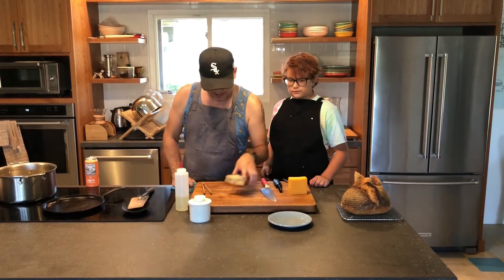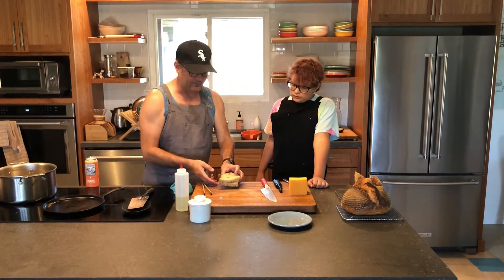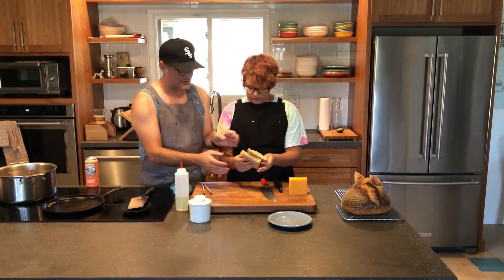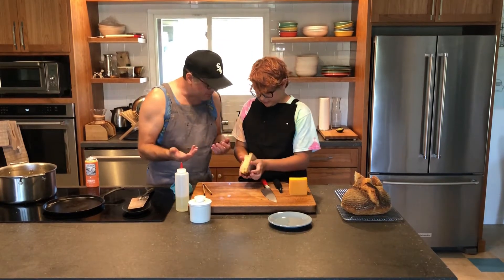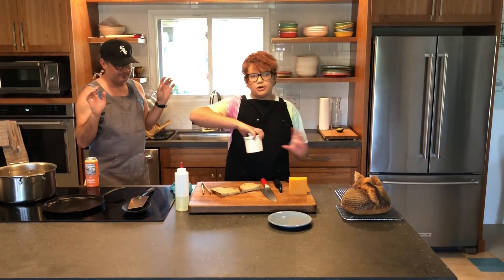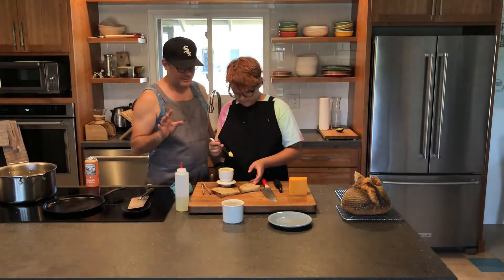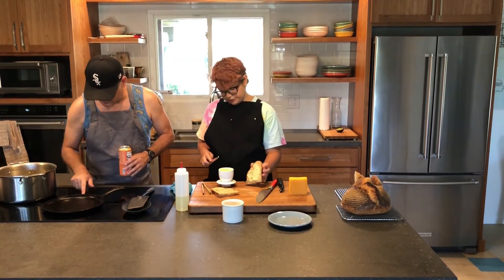We have two pieces of bread here. These are asymmetrical — you can use any bread. But if they're asymmetric like this, you want to make sure you butter the right sides so they line up when you put them together. Also, don't use hard butter right out of the fridge. We keep ours in a butter bottle so it stays soft. Keep your butter at room temperature and use not too much — just a thin layer.